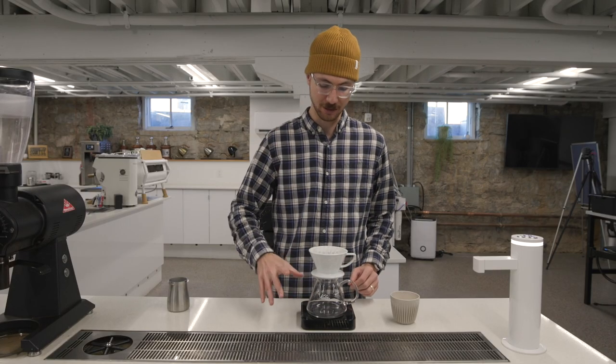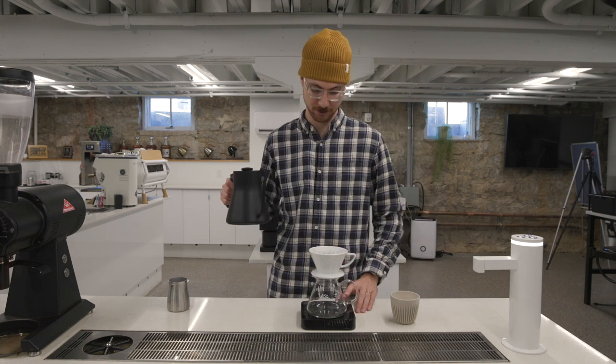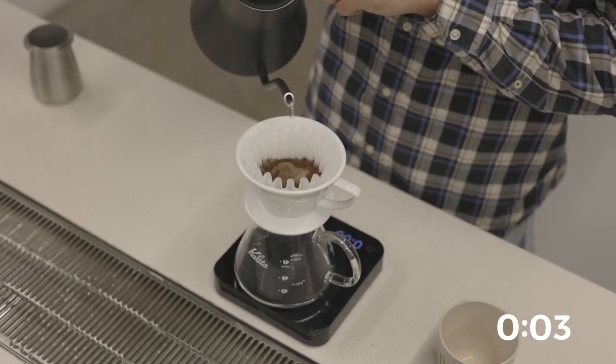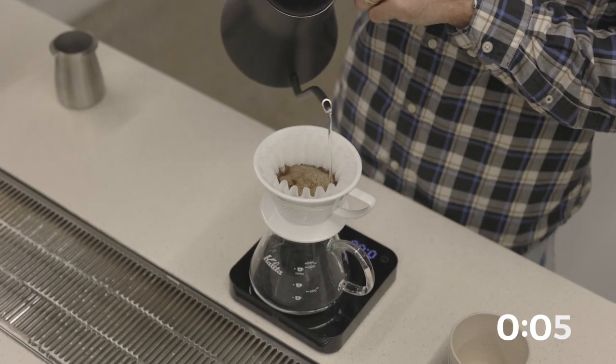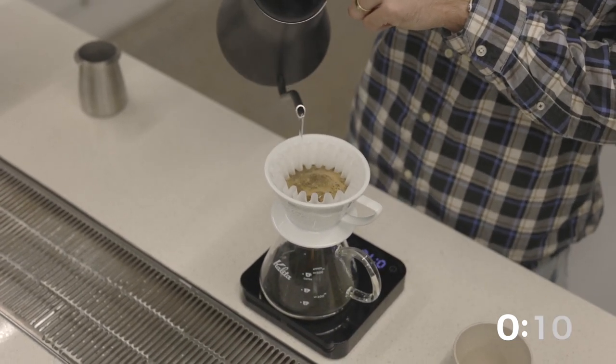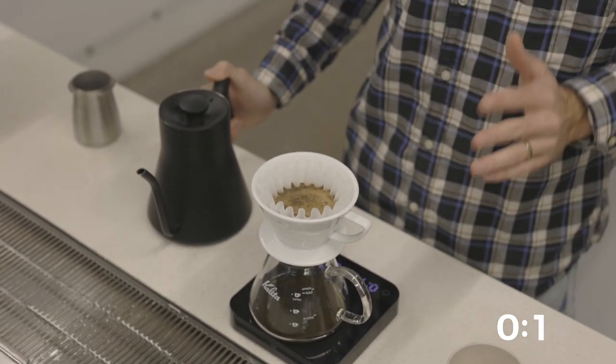Scale is tared, stopwatch is ready to go, and let's start brewing. Start our timer, light bloom between 40 and 60 grams. I'm usually fully saturated at around 50. Let this rest for 30 seconds.